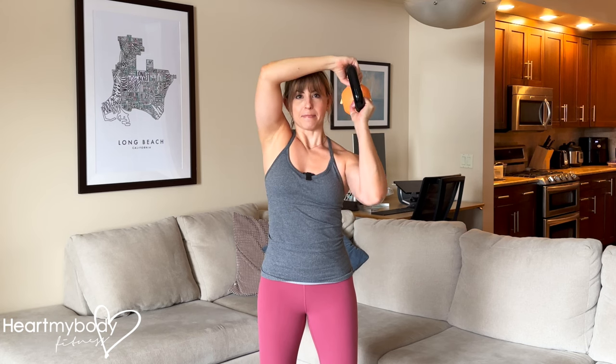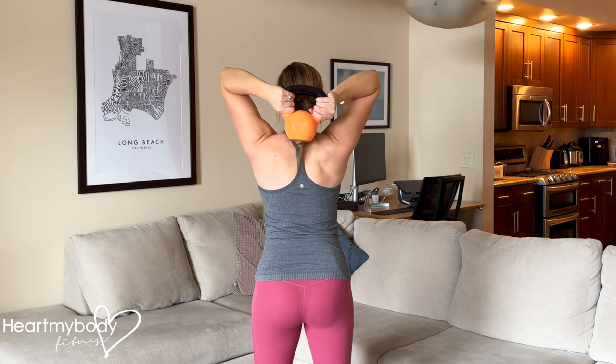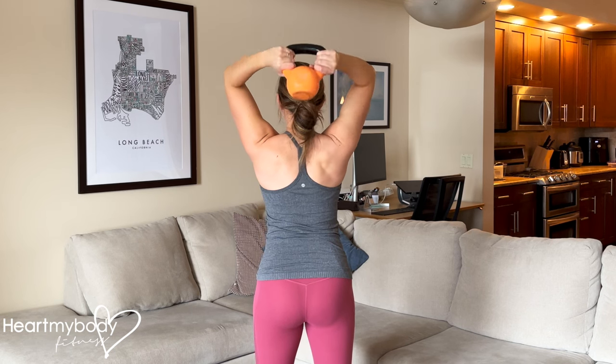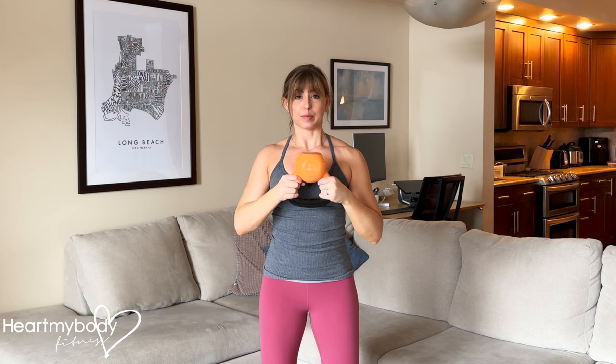Now shift it back next to your ear, clearing your shoulder and back behind your neck. In this position, we want a triceps stretch so the kettlebell is coming down to my neck, not way up here. And now we're going to complete the circle that we're drawing around our head, shifting over to the other side and back to the starting position.